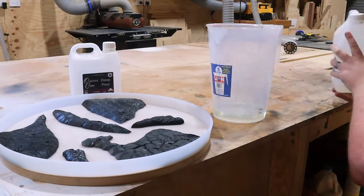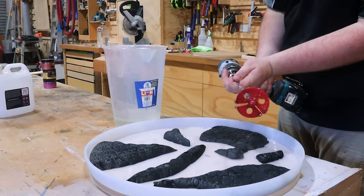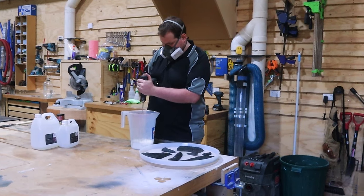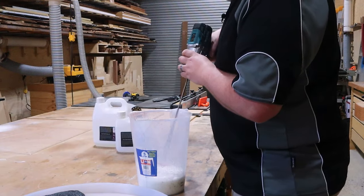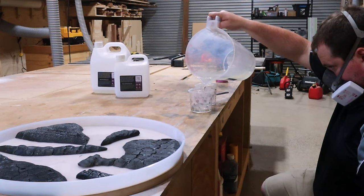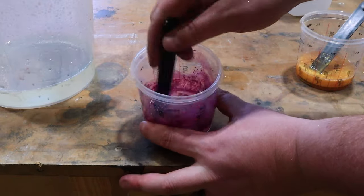It's epoxy time. We're going to do this in three separate pours. The reason being is to give a really good depth to this project. The bottom layer is going to be solid color. Then we're going to do a layer of translucent color so it's slightly see-through, really shows off the character of the timber and the secret ingredient of gravel.